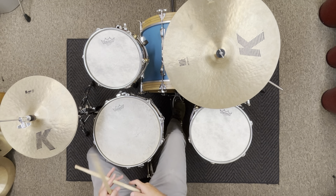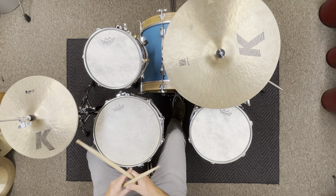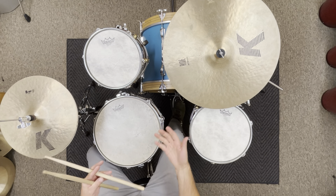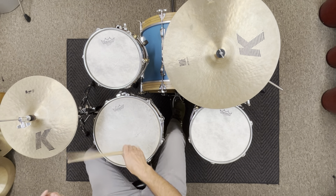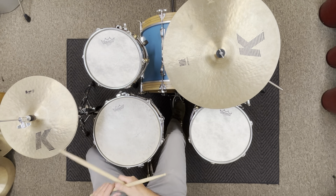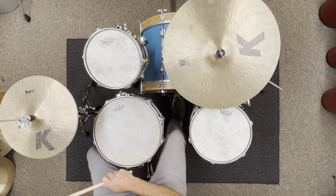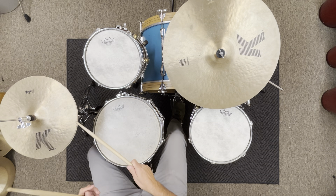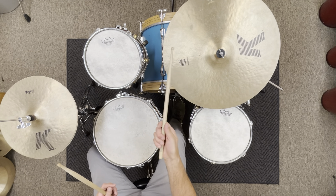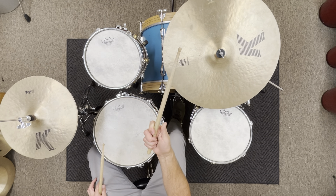The key to playing fast, especially on the hi-hat where you can hear everything going on, is really all about technique. The way I play quickly is I use a lot of my fingers. My philosophy is that if you're using the larger muscles from your arm, elbow, or shoulder, it's actually harder to get that speed. When I'm moving quickly I'm focusing on my fingers.